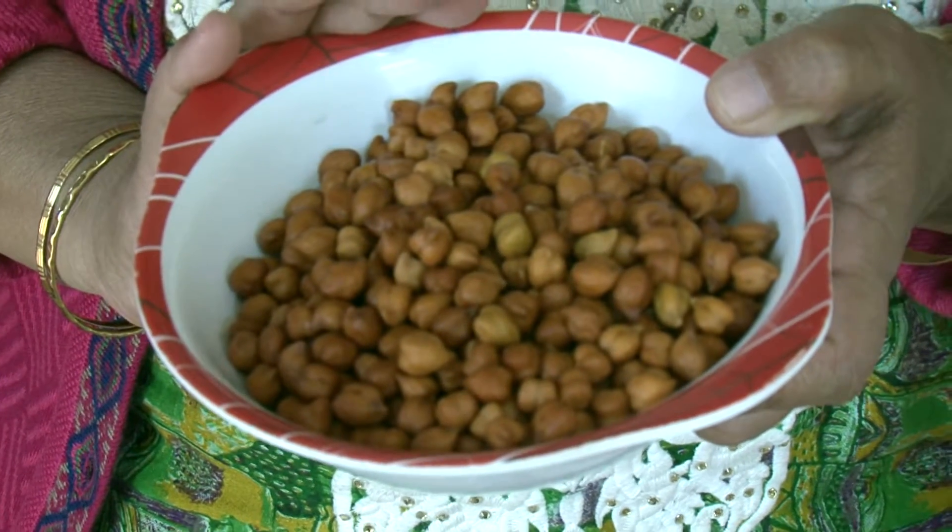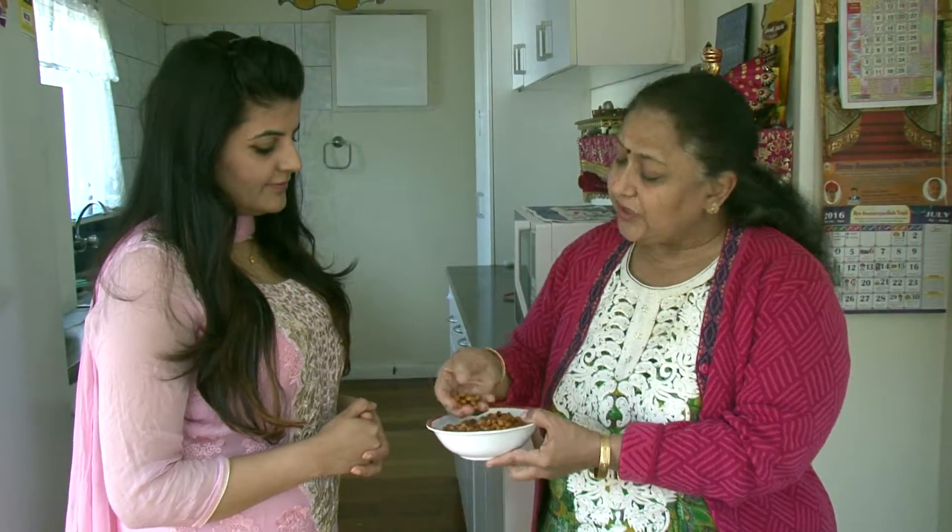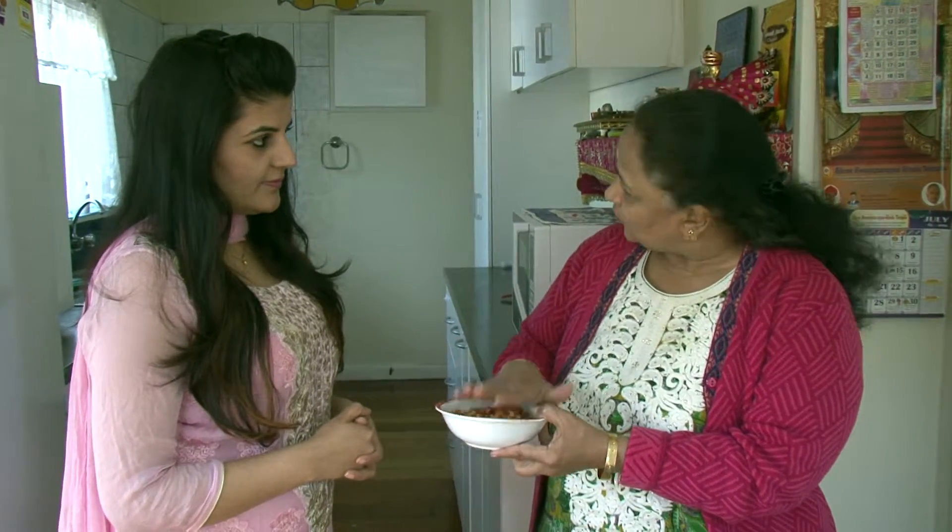Today we are going to show our course, Poshnik Veg Kebabs. You have named it Poshnik - tell us about this dish. Poshnik is because I have used Kale Chane. Kale Chane are the most nutritious thing, even for children and adults. Low in fat and very high in protein. And these chane are not boiled, so the whole nutrition is preserved. So, Alka Ji, as you have told us how nutritious this veg kebab is.